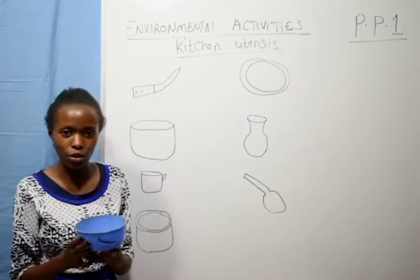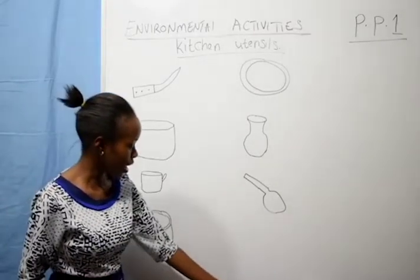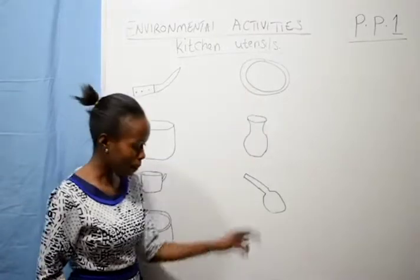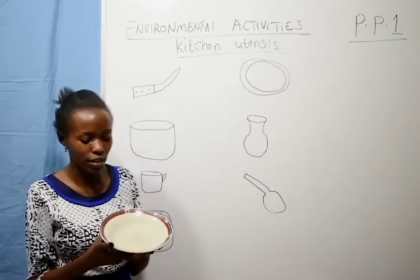Then we have the bowl. This one is a bowl — you can eat with it, you can put some food here and eat with it. Then here we have a plate. This one is a plate — for those who don't know what a plate is, this is a kitchen utensil.